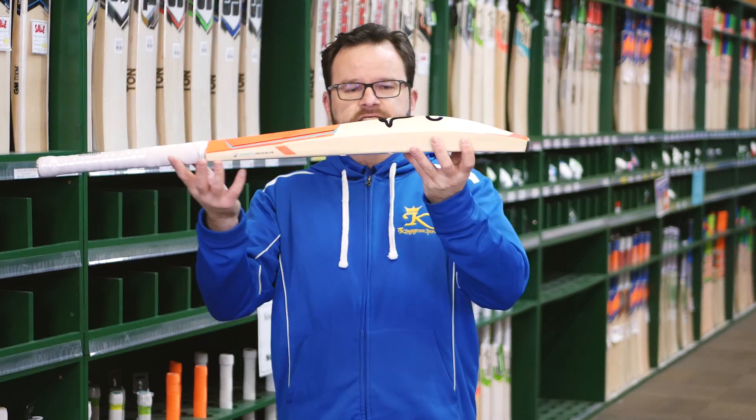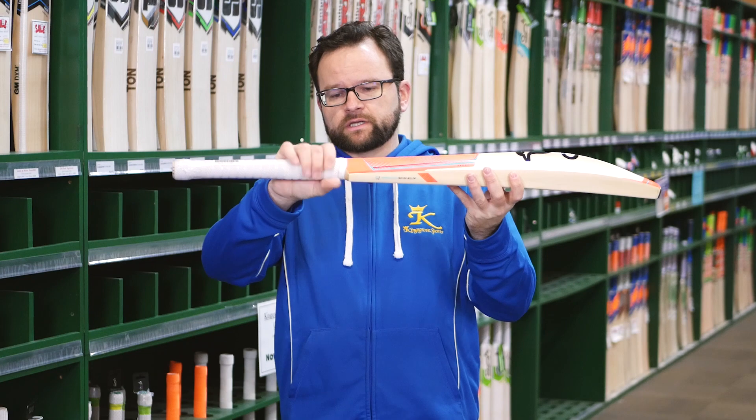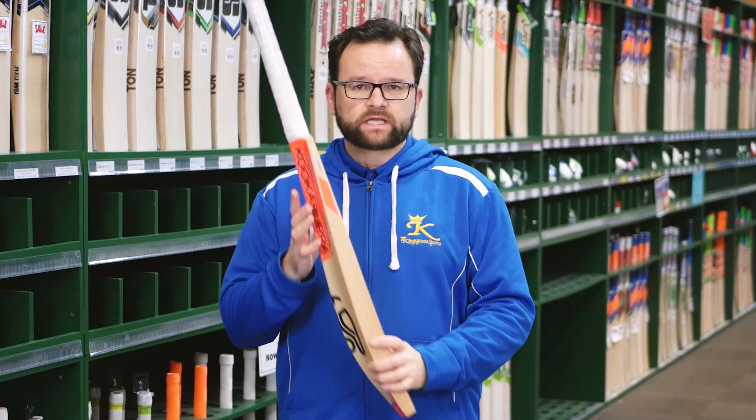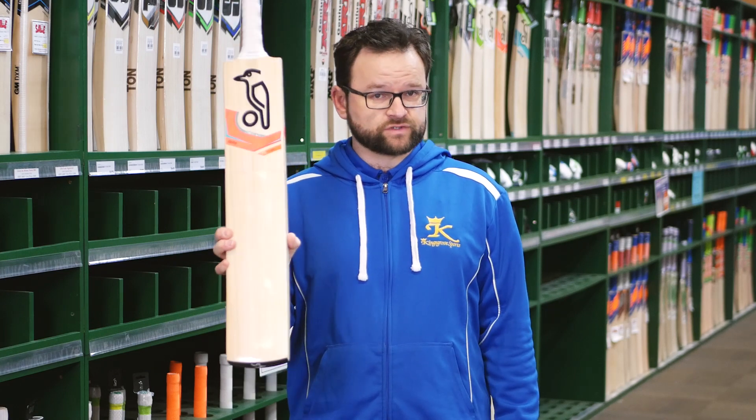The middles in these are fantastic. You still get that same shape — still nice and big. Rounder handle, players grip, good weights again. You're still looking at around 2'8, 2'9, up into the 2'10 — but these are super value.